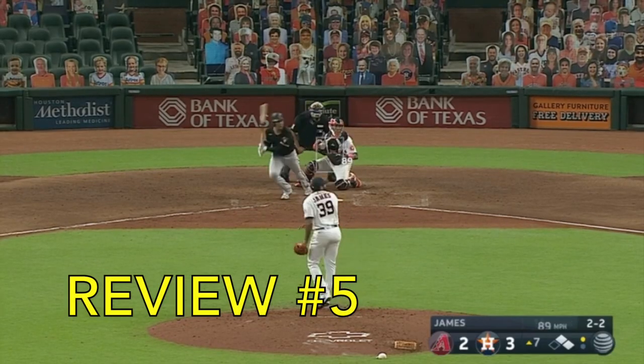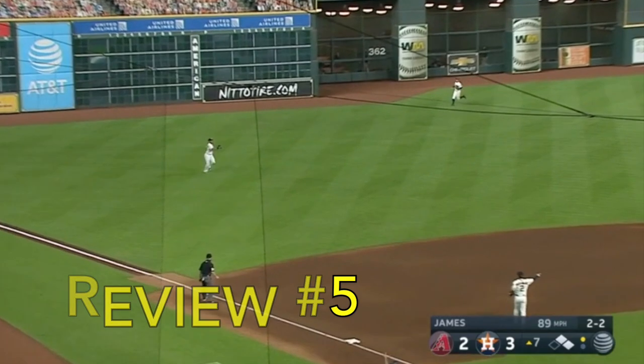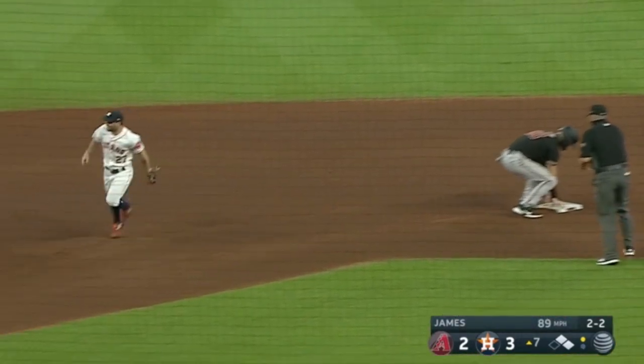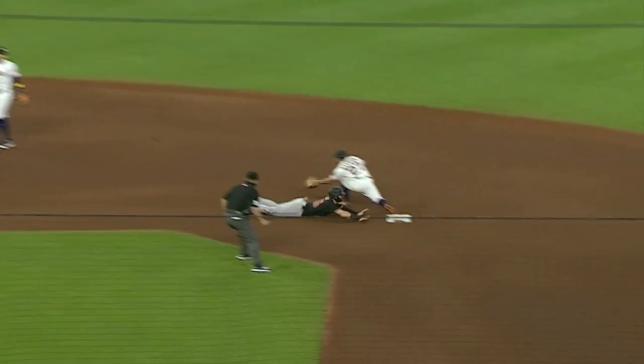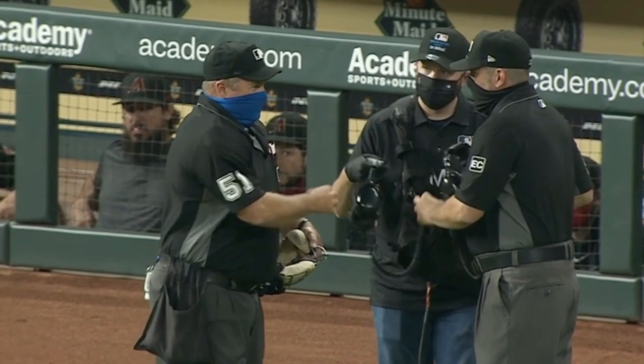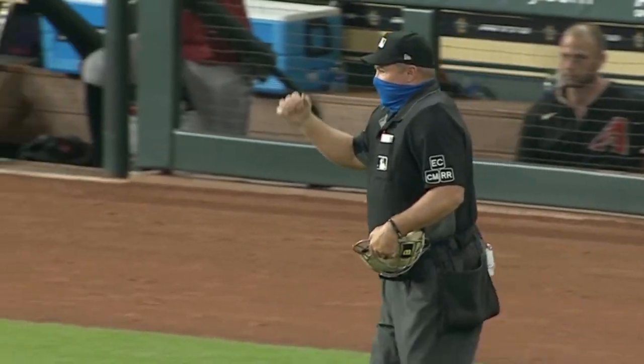Another call review. John Jay lines into a double play — left fielder Michael Brantley to second baseman Jose Altuve. Pavin Smith out at second. But was he safe? Did he get in there? Did the ball reach there before he got in there? Oh, most definitely. Are they going to overturn it though? Let's see. Call stands. Double play.